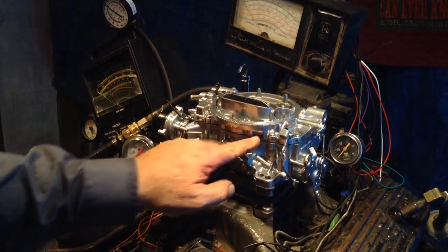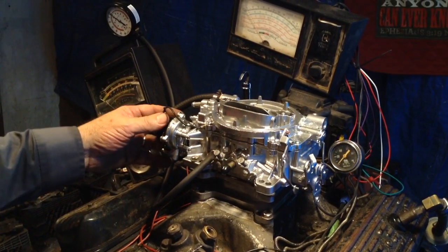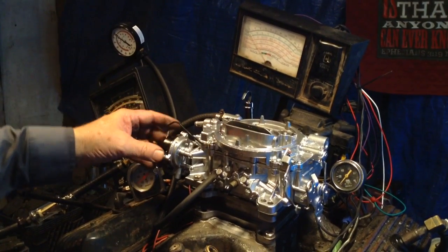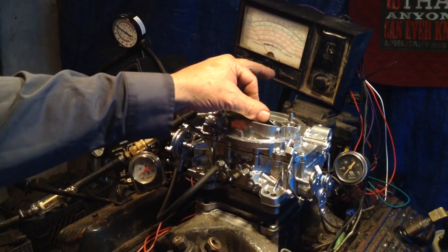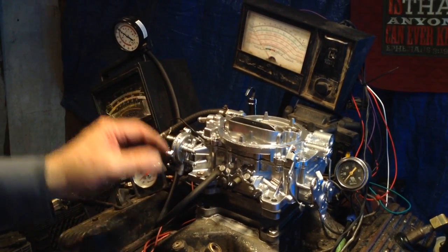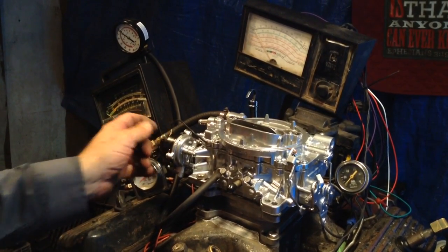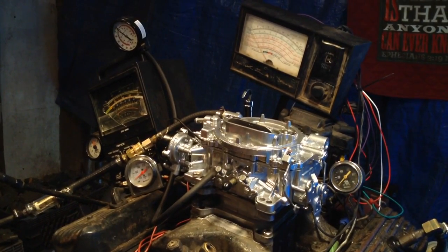The only thing different is Edelbrock would have a plate on there that says Edelbrock. We've already bench tested this choke, and when you buy it you'll get instructions on how to turn it on. It'll come to you turned off with the blade straight up. You'll get instructions about when to turn it on, what temperature to turn it on, and what wire to hook right there. I'm not going to tell you anymore because you guys get too jumpy and think you can do all this stuff yourself.